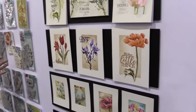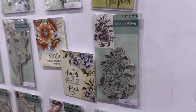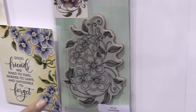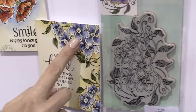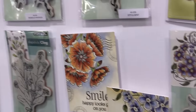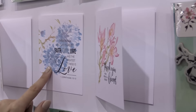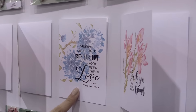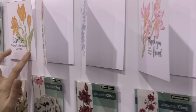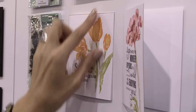You can see here this slapstick cling line. These are high quality rubber stamps that are cling. You can see Gladsom being used in a card here. You can see this beautiful card example using the peony like we saw before. Look at how beautiful that is. And then this one is using the First Waltz cling stamp.